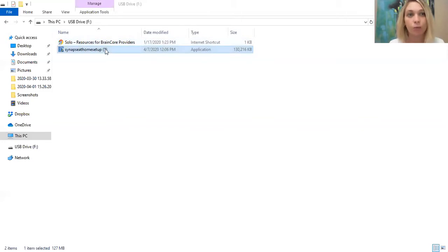The Synapse at Home setup is exactly what you need to download to your laptop. Just double click it and it will open up, and it will ask if you allow this app to make changes to your device — just say yes. Then it's going to bring you to a welcome to the Synapse at Home setup wizard. Follow those instructions, just press next and follow along, and then it'll finish and download to your laptop with no issues.